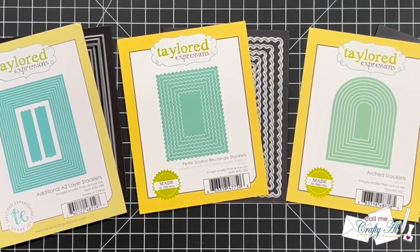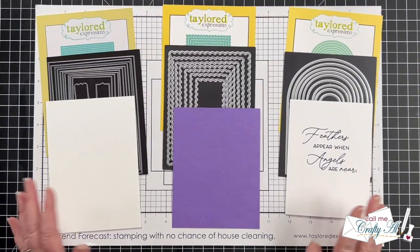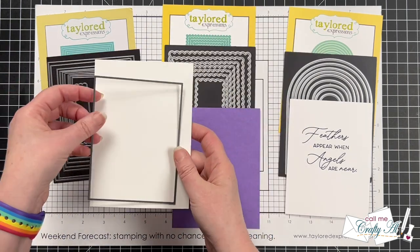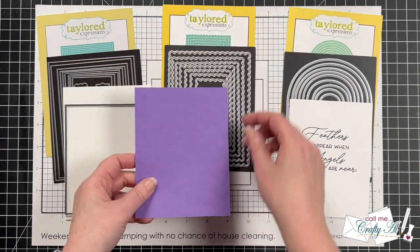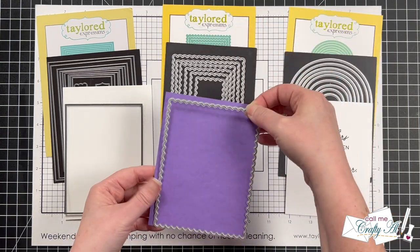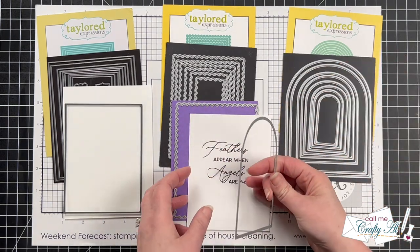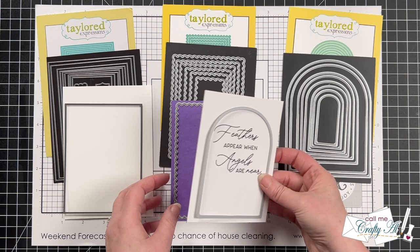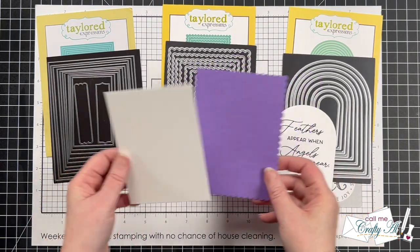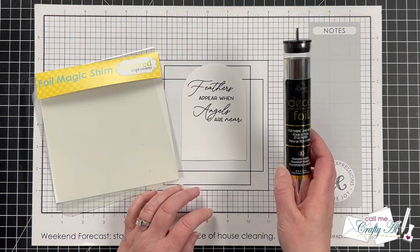Let's get crafty! Die cutting is the first thing I'm doing today. From a scrap of sugar cube I'm using the third-from-largest rectangle die, and from a scrap of jelly donut I'm using the largest scallop rectangle. For my sentiment I wanted a different shape on the front, so I'm using the third-from-largest in the arch stacklets die set.